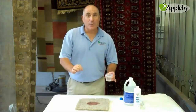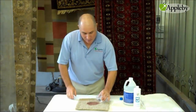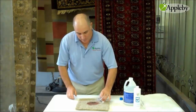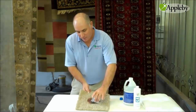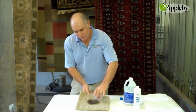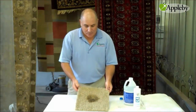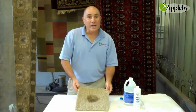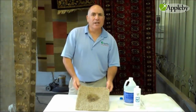Once I put it on the wine stain, I want to give it a little bit of dwell time. Here, I'll put it on now. You can see it will immediately change color. Many times it will come right out. If it doesn't, we'll wait. Let's give it about two or three minutes, and then we'll go ahead and rinse it out.